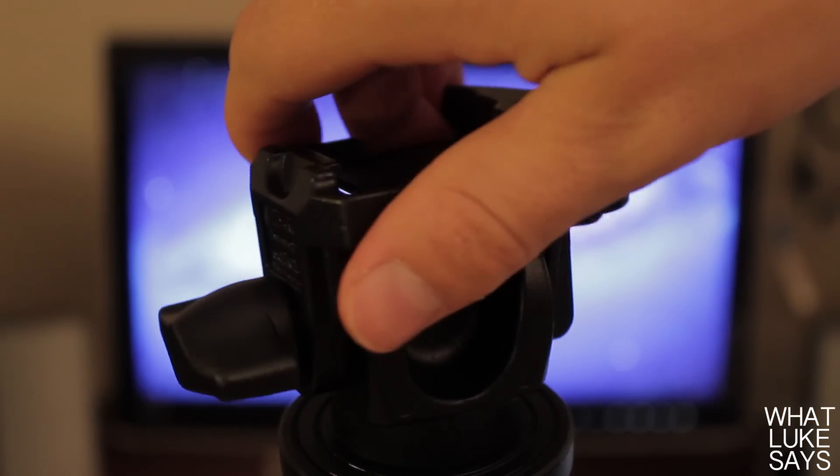To put a monopod head on you just screw it on tightly. The 680B can hold up to 22 pounds and is capable of holding all 35mm telephoto lenses, so this monopod can handle many different types of cameras.